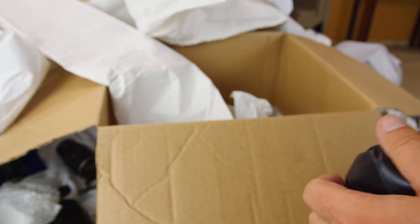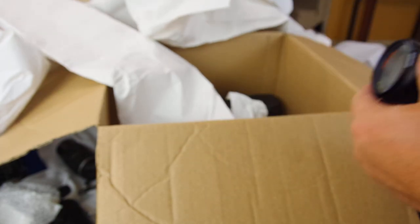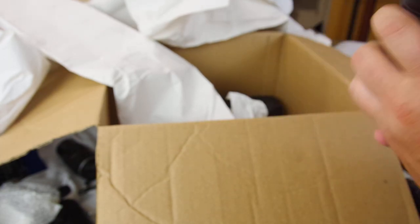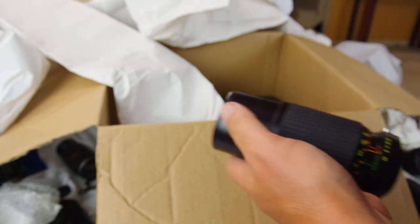I spent $62.50 on this lot. It takes a lot of work to list all this stuff and organize it, but in the end I'll more than double my money — should make about $120 after all these are sold.